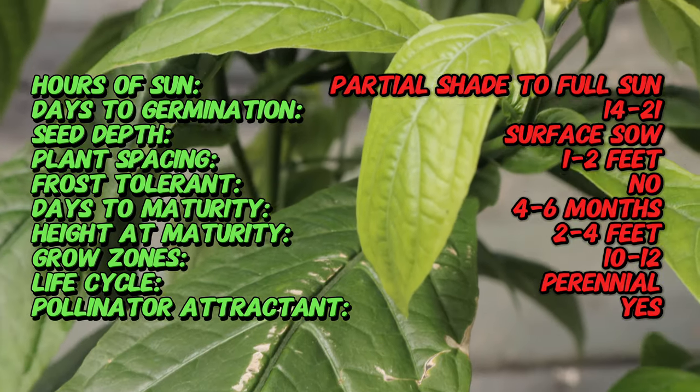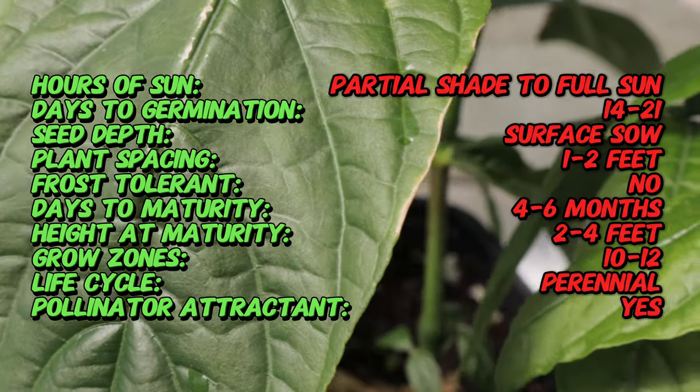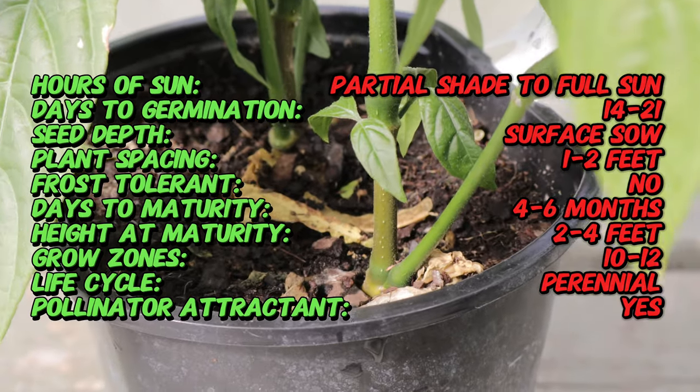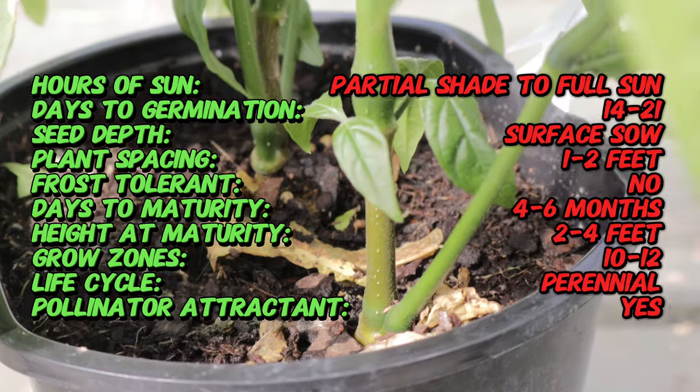Pachystachys lutea was introduced to horticulture in the 19th century and quickly became popular for its striking appearance and ease of cultivation in warm climates. The plant is commonly referred to as lollipop plant or golden shrimp plant due to its vibrant yellow bracts that resemble either lollipops or shrimp, depending on who you ask.